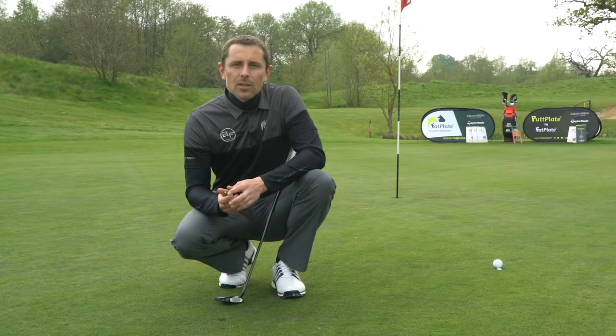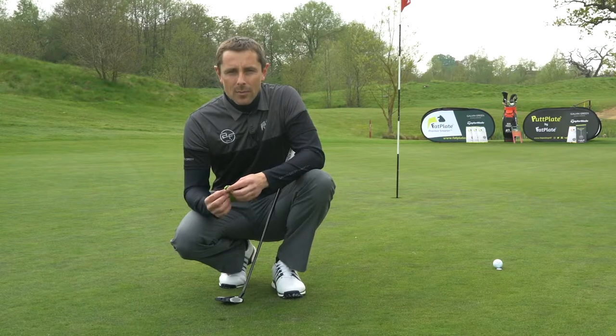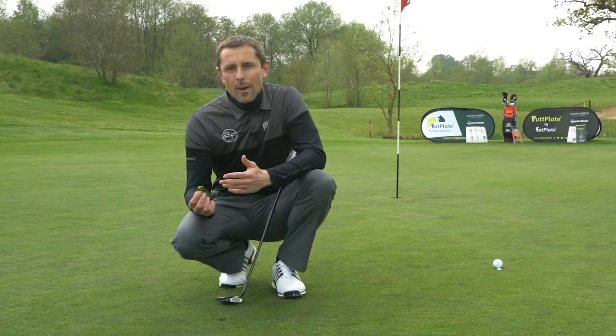Now obviously enough of these on the green during a day will make a green unplayable, so all golfers are expected to repair the pitch marks they make, and there are good and bad ways to do this.